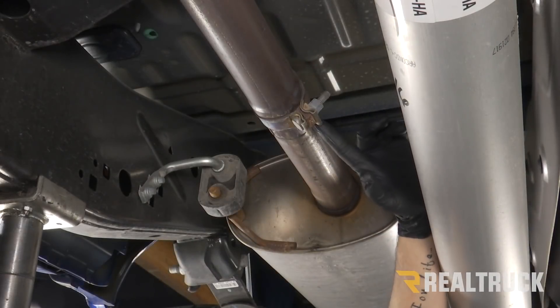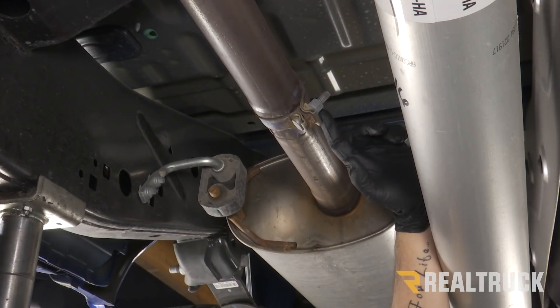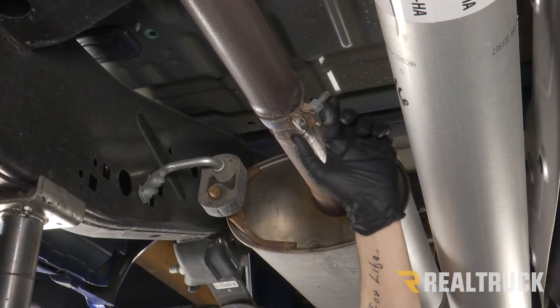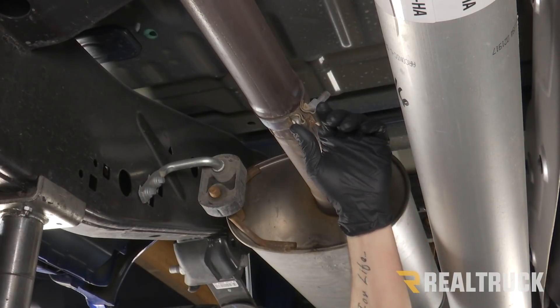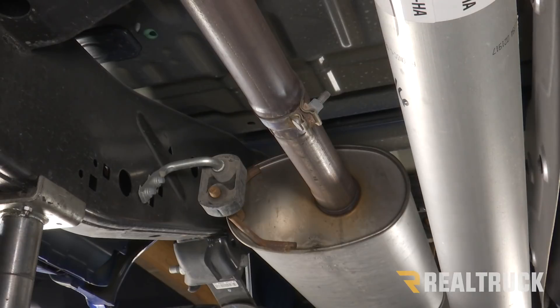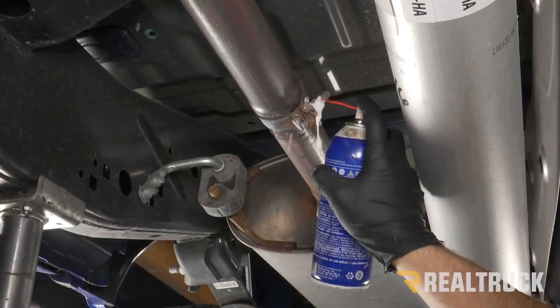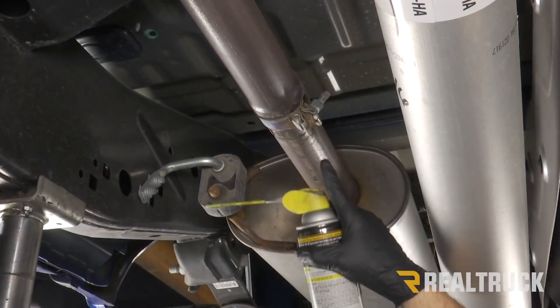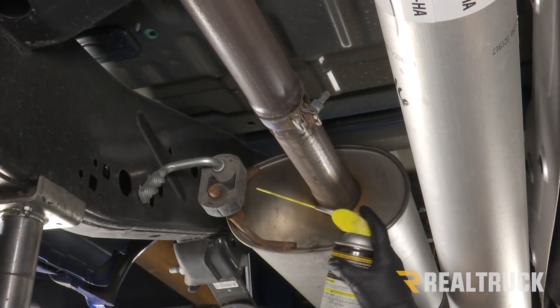Now we're underneath our truck at our first band clamp right in front of our muffler, and the first thing we need to do is spray all of our bolts with some penetrating oil. This is going to be especially important if you've lived in a climate where you have a lot of snow and salt on the road — some of these bolts can get pretty corroded. We'll spray that on this band clamp bolt and our two flange bolts at the front of this pipe. Then we're also going to spray all of our hangers with some WD-40.